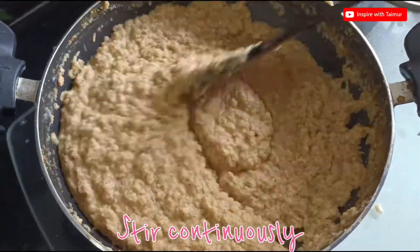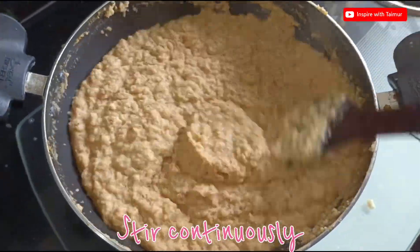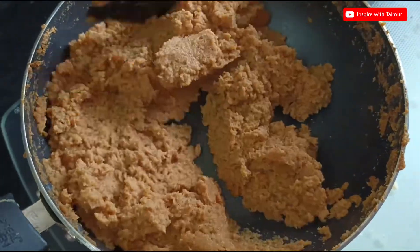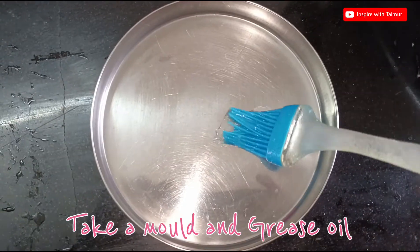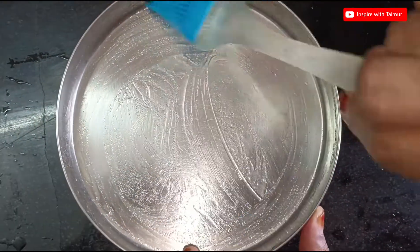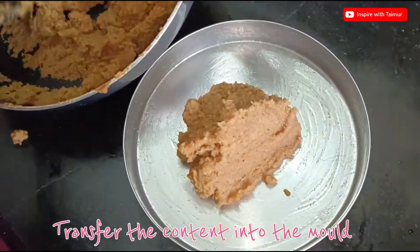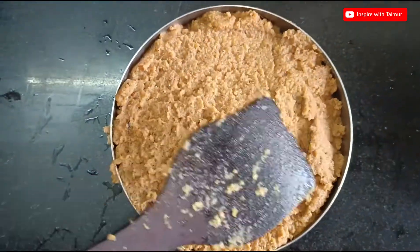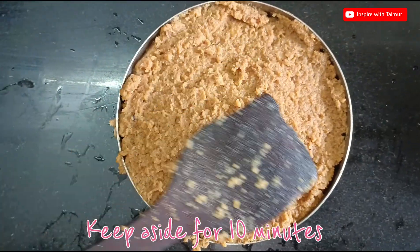Stir continuously. Take a mold and grease it with oil. Transfer the content into the mold and keep aside for 10 minutes.